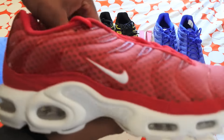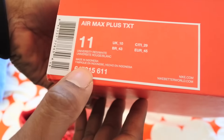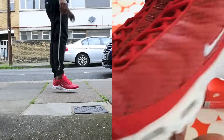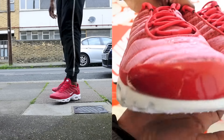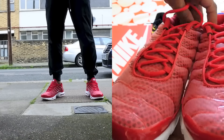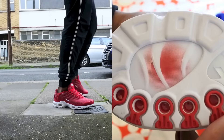The first colorway is this red one right here — this is known as University Red and White. I've got so many red trainers now; red really seems to be a theme. I've always been rocking red, but ever since that Drake video with the red Nike, lots of people have been going a bit crazy and getting a bit more brave to wear red.